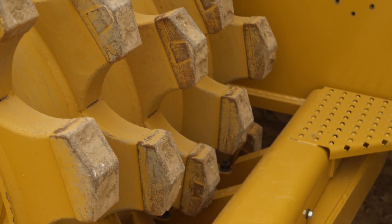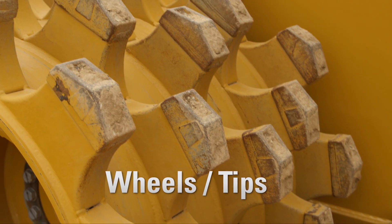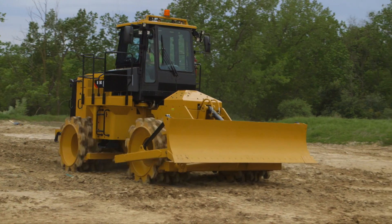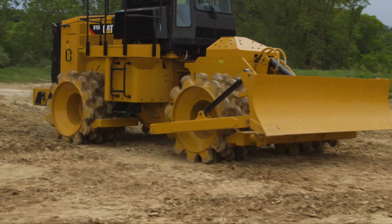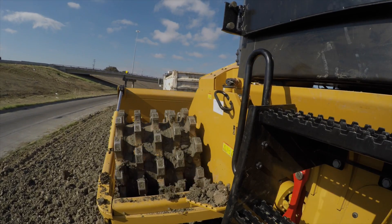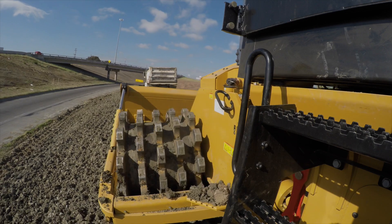The 815K uses the same wheels and tips as the 815 F2 model. The Chevron tamping tip design provides greater ground pressure, more compaction, excellent traction, and a smooth ride. A symmetrical tamping tip pattern means equal compaction in forward or reverse.